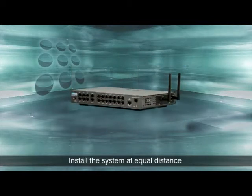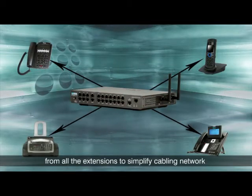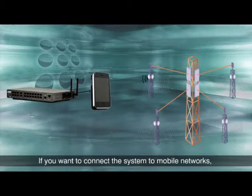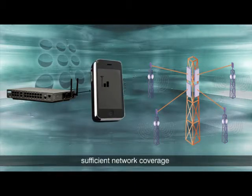Install the system at equal distance from all the extensions to simplify the cabling network and reduce cabling costs. If you want to connect the system to mobile networks, sufficient network coverage should be available at the site.